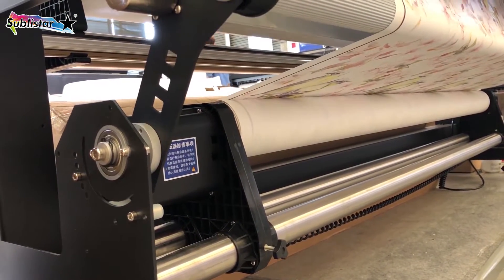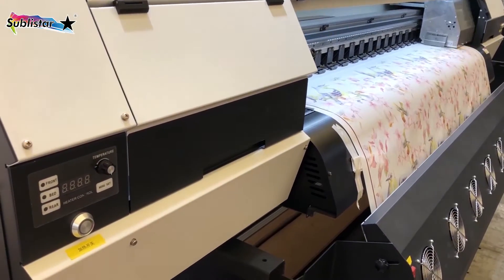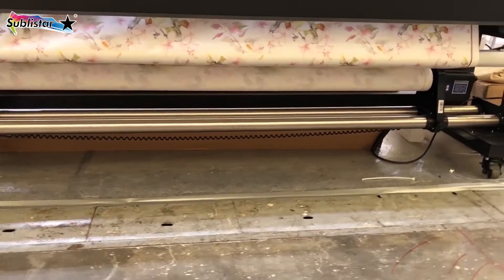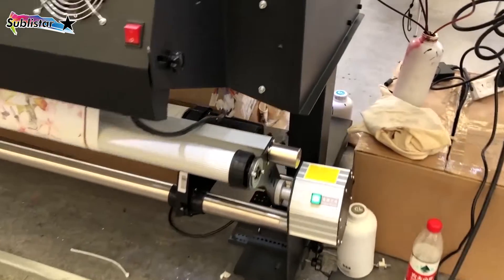The take-up system automatically calibrates to your printer speed, allowing you to print as much or as little as you want, which can match the majority of printer models on the market, like Epson, Mutoh, Mimaki, Roland, etc.